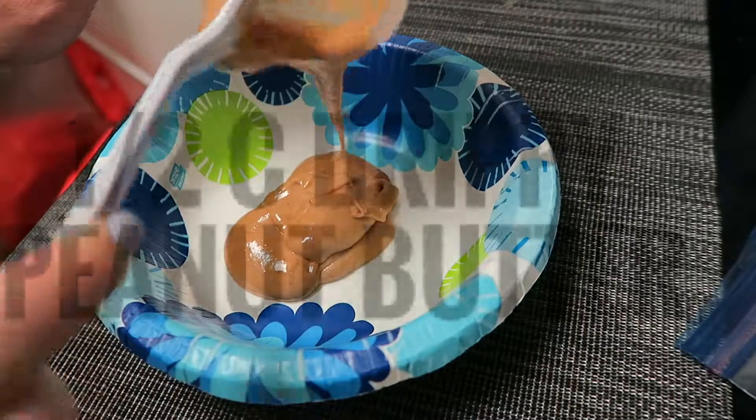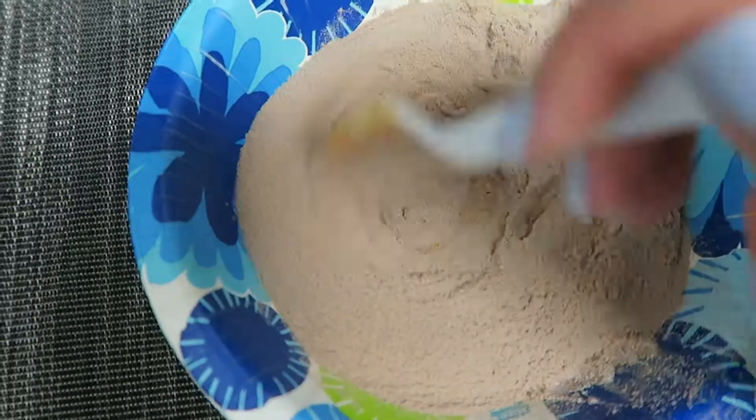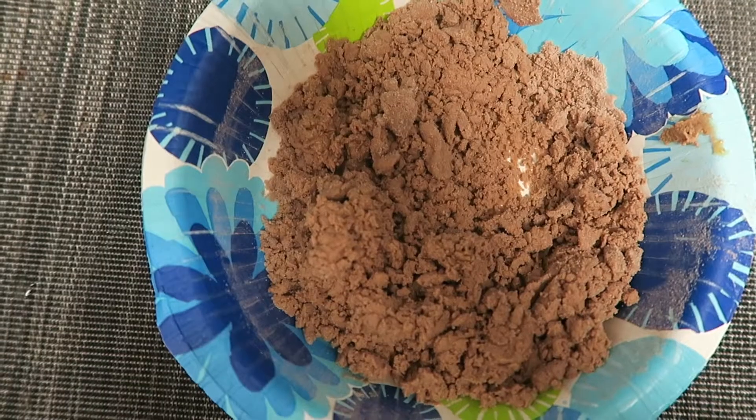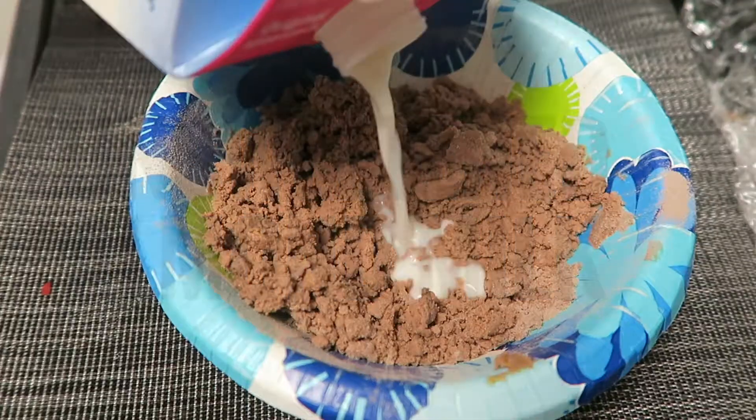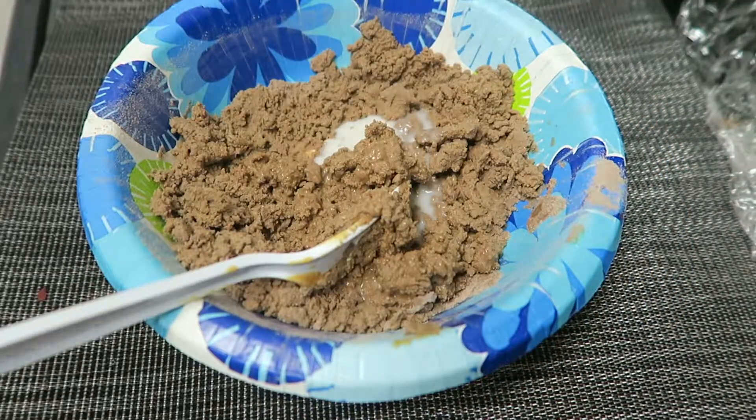In a separate bowl, I've got half a cup of drippy peanut butter and a scoop and a half of protein powder. Then we're just going to mix the two together until we've got a crumbly consistency. While still working with the peanut butter mixture, I'm going to slowly add in unsweetened almond milk, just a little at a time, and stir until creamy.